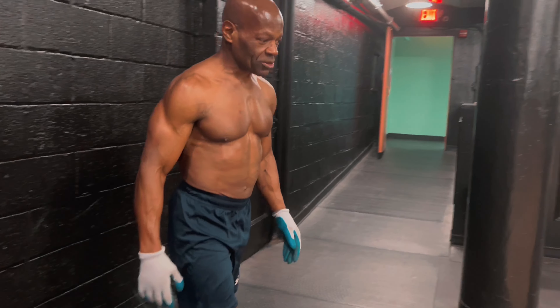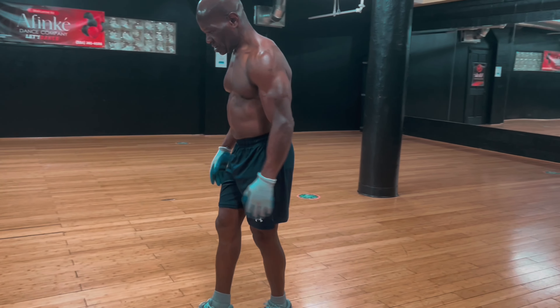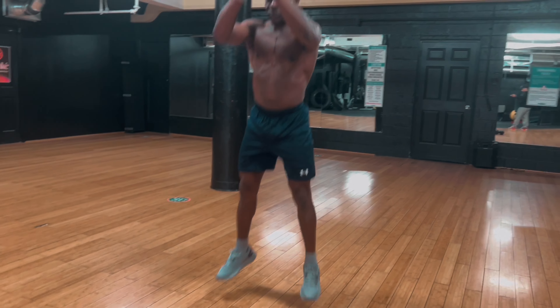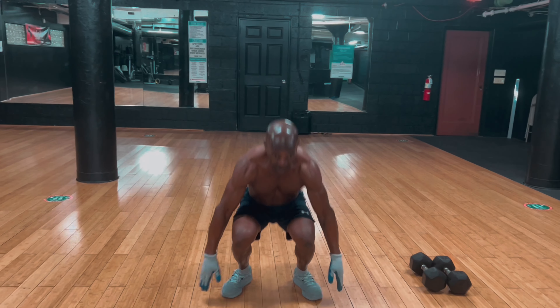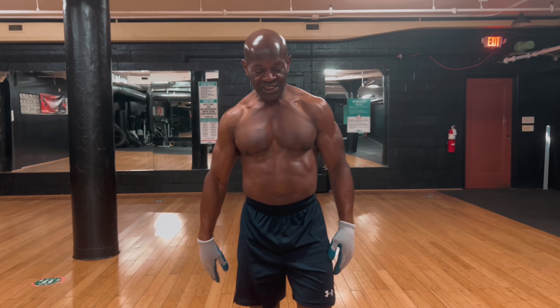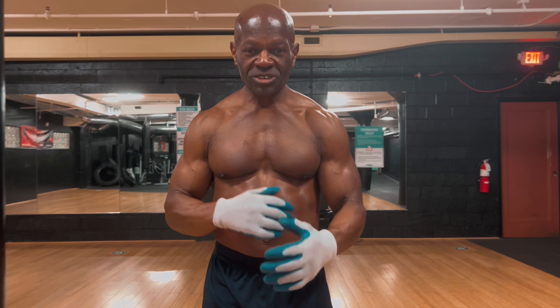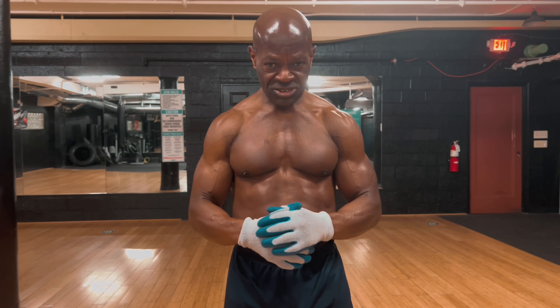You can also throw some jumping squats in there. When you get that heart rate up you can add that too — it's good to do something different. You can get your heart rate up and get a good sweat in. Do a couple of those — set the timer for whatever you want: a minute, 30 seconds, a minute and a half.